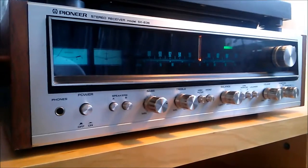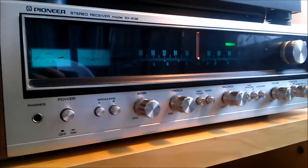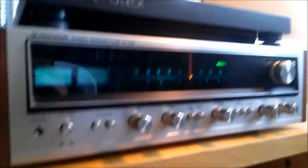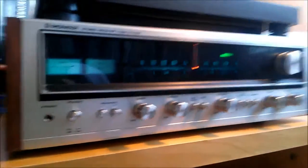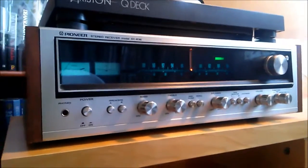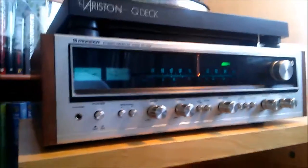I'm testing this in here with the Ariston Q deck that I had in the living room before — not as luxurious maybe as the one I have now. But the thought is that when I get the Rega going, the lime green Rega P3-24 in the living room with the new stylus hopefully working...